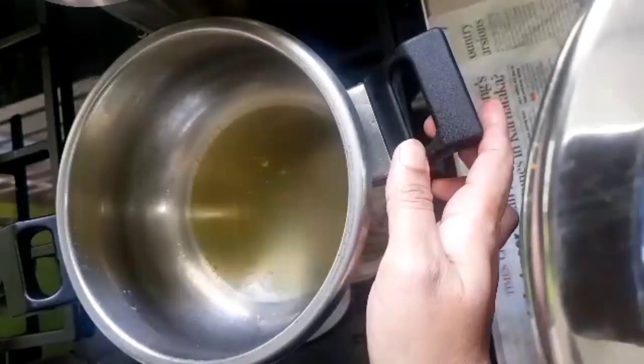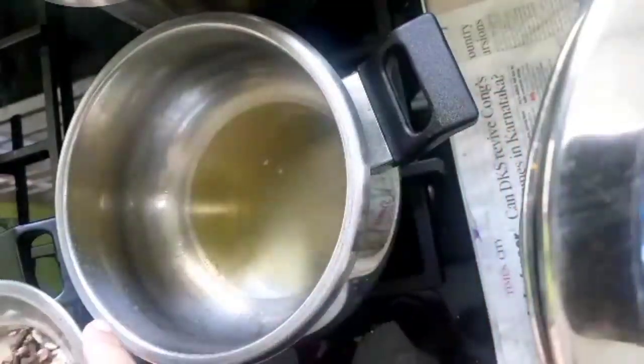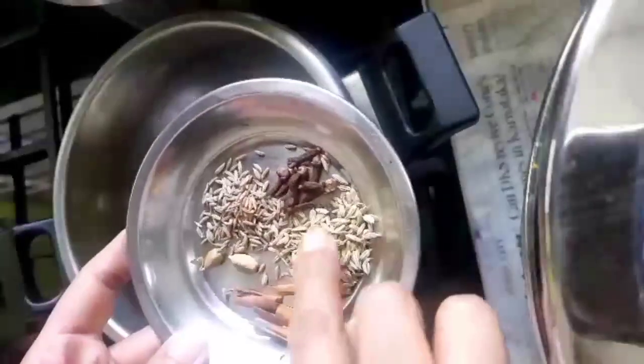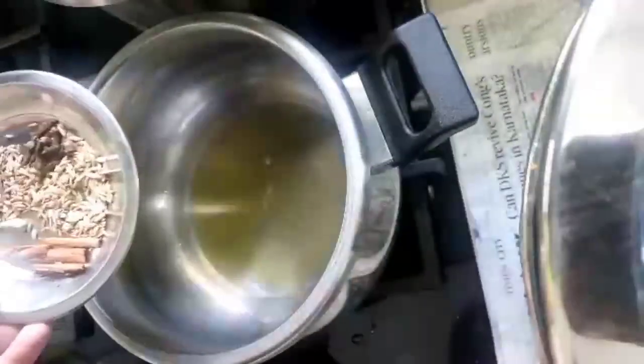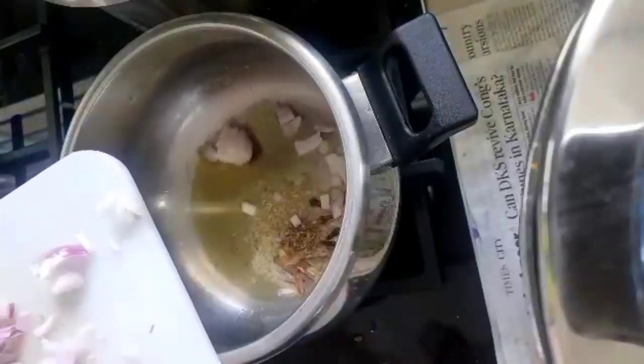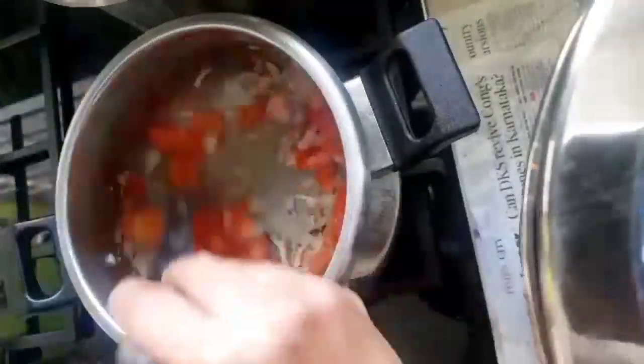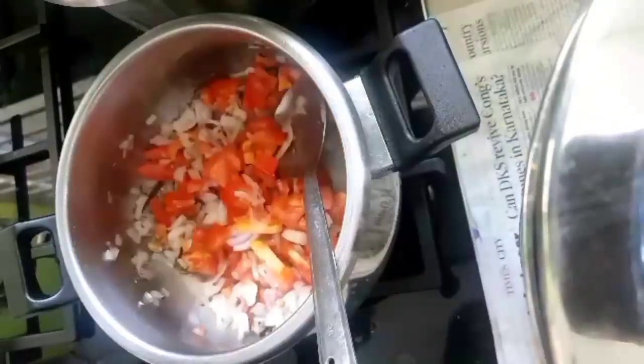For coriander chicken, the chicken has been kept for marination for 20 minutes. Now heat a pan, add whole spices along with soamp and jeera. Add onions and finely chopped tomato, then ginger garlic paste.